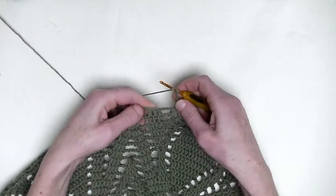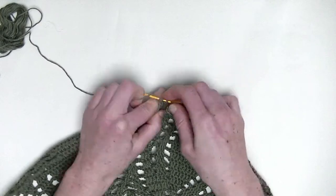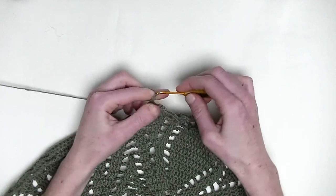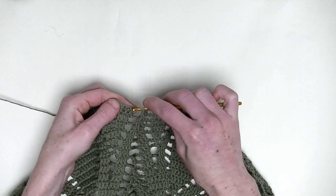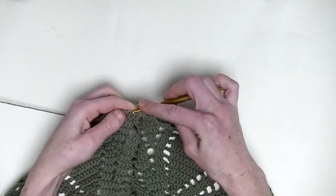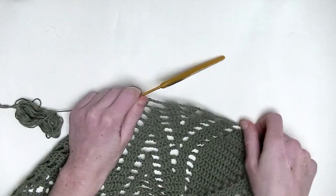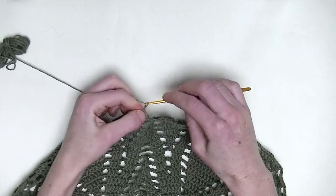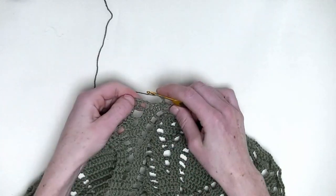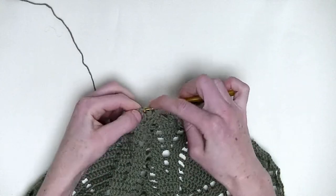Chain three. One double crochet in the next three stitches — number one, number two, and number three. Now chain five, and we skip the three double crochets together from the previous row, and we go over to the next three doubles from the previous row. Make one double crochet on top of them — three double crochets in a row where the chain five started: number one, number two, and number three. Chain three. Make three double crochets in a single stitch here — you go from one double crochet over to three double crochets: number two and number three.